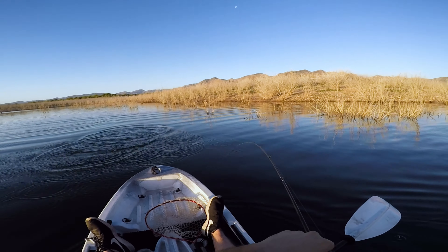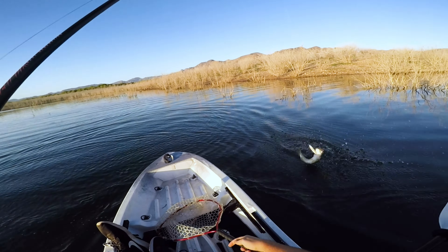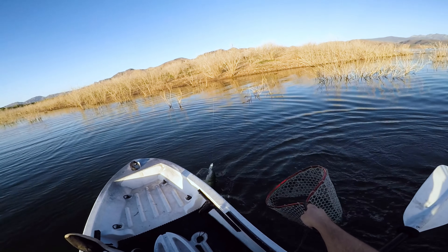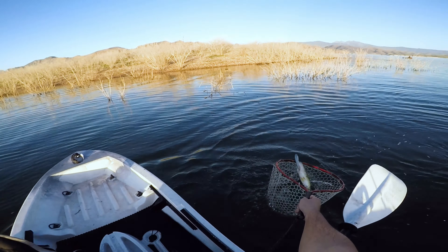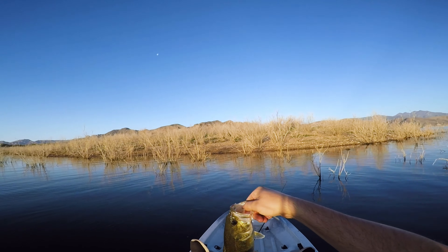He's solid, actually. He's not a big one, but he's solid. Come here. In the net you go — bam! Beautiful little fish. Let's get a little release on him.